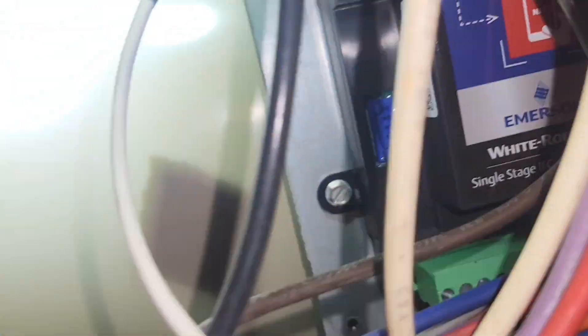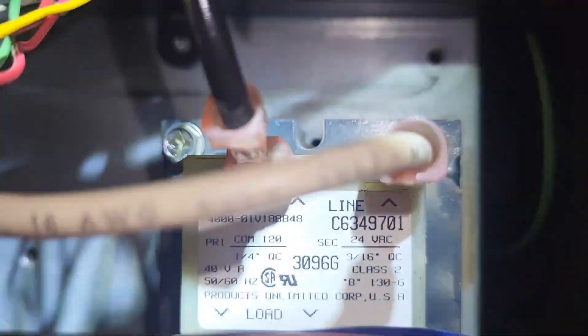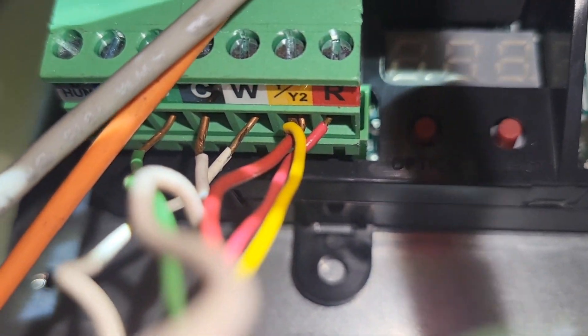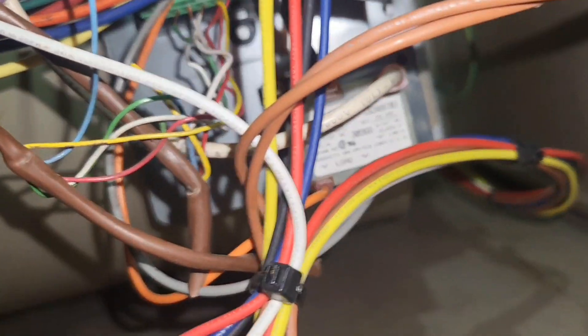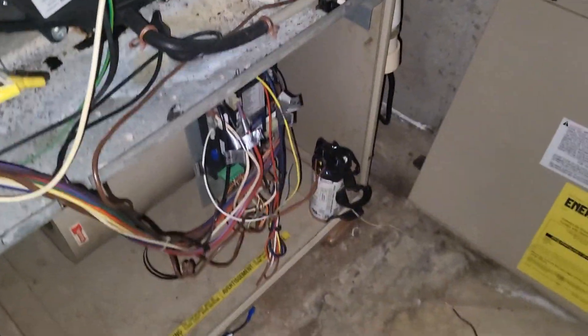Everything else — all my neutrals, my blower neutral — is all on the right side. Transformer hot secondary is going there, got my fuse hooked up, blower motor wires, and my plug hooked up and thermostat wires. The plug for the thermostat wires is right here and as you can see it's labeled. The only thing hooked up to my outlet right now is my condensate pump on the other side. Let's turn it on and see what happens.